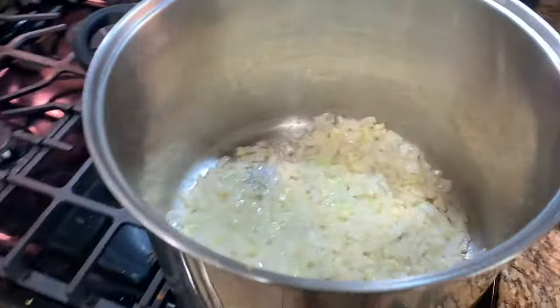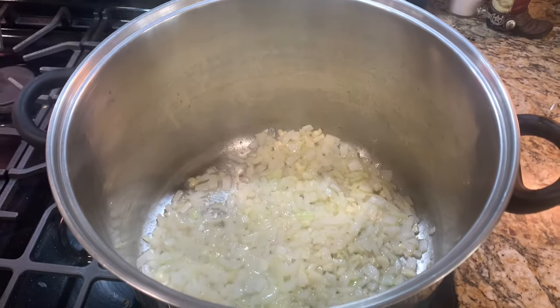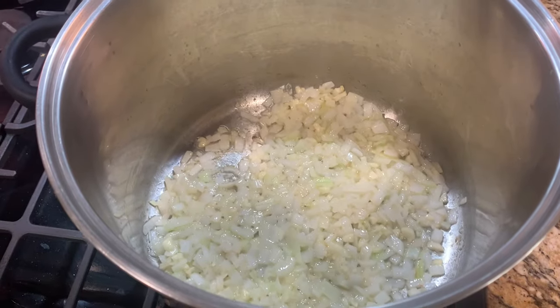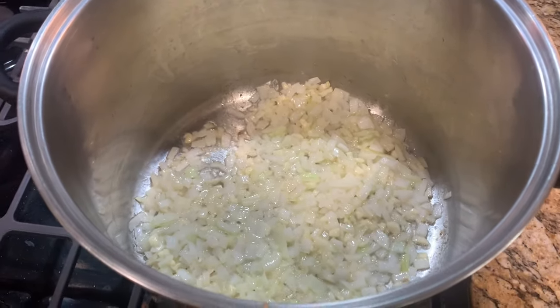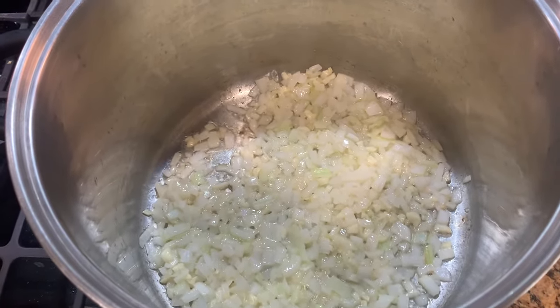So once you have your onions and your garlic chopped, you're going to put them into a big pot and you're going to add half a stick of butter. You're going to pour in your onions and garlic together, and then you're going to cook them until they are reduced in size. Simmer them for about five minutes, maybe a little more, just until they're reduced in size and they're not their normal shape.